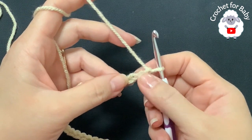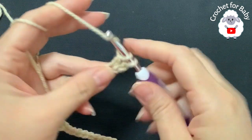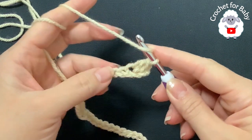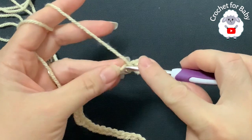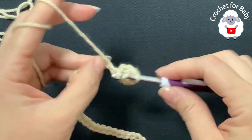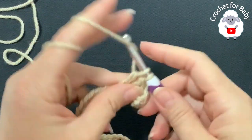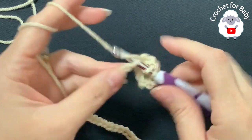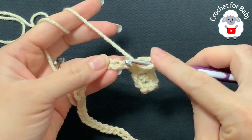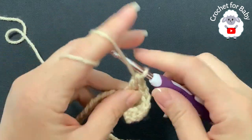Into the third chain from the hook, I'm going to make a double crochet. These two chains at the beginning do not count as a stitch. In total I'm going to make five double crochets — so into the next chain make a double crochet. That's two, three, four, five.